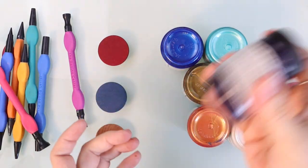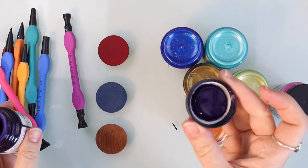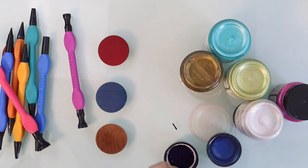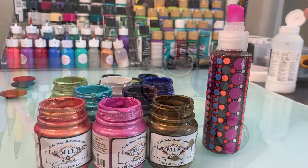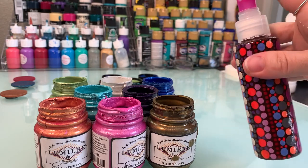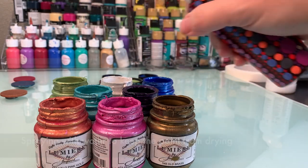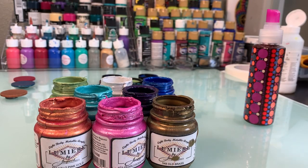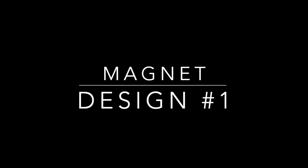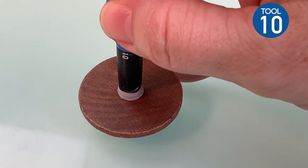I'm also using Lumiere metallic fluid acrylic paint — this is my favorite acrylic paint. I think this is a great paint for beginners because it's nice and fluid and it just falls right off the tool really well. I'm going to use the caps as a palette and spray my paints with a spray bottle to keep them from drying as I paint my magnets. Now let's get on to magnet design number one.